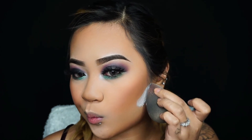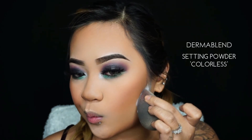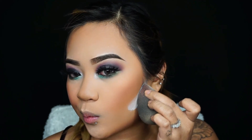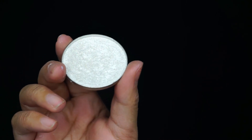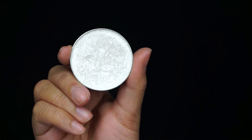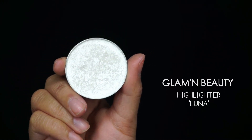Taking my beauty blender and Derma Blend setting powder in Colorless, I'm going to carve out my contour — I want it to look more precise, carved out, and sharp. I'm applying the powder to carve out my contour and letting it bake underneath for a little bit while I do my highlighter.